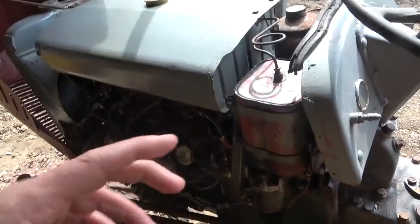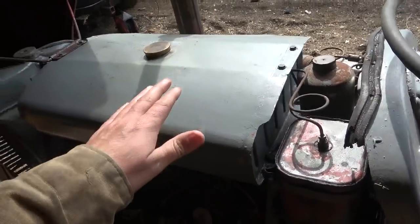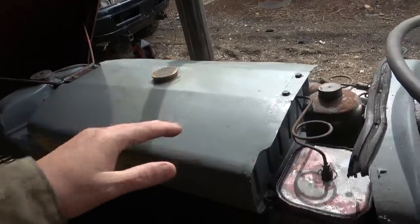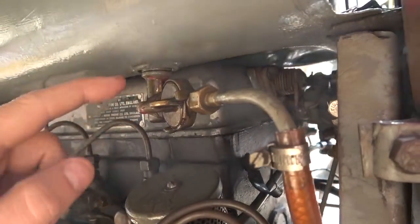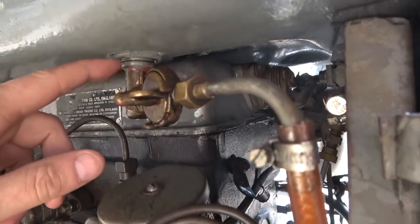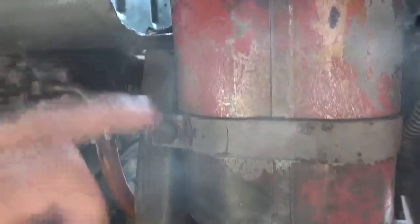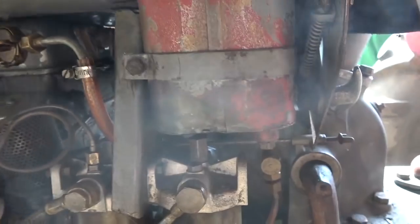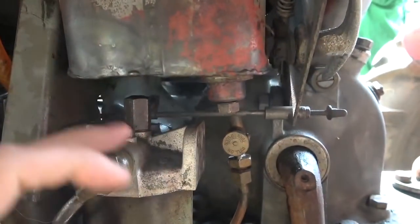So what we're going to do — this leaks and has been blocked off. Here's how these Fergies work: this is the main tank, but if you're working on a hill or a slope, where the fuel comes out might not supply enough if you're running low at the end of the day. So what they did is feed it through this little almost auxiliary tank which was lower, so she always had a supply of fuel. But that's also where all the crud ends up, so they used to rot the bottoms out of these. That's what's happened to this one — they've bunged it all off and gone direct. What we want to do is put it back how it should be.